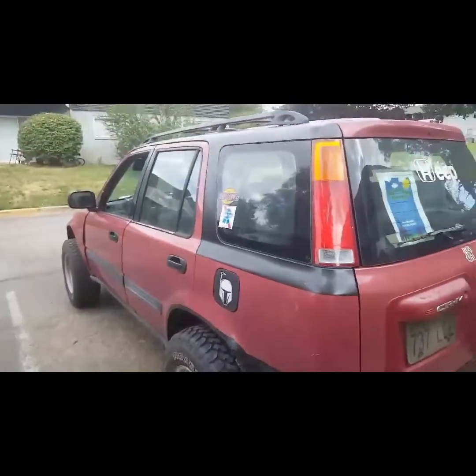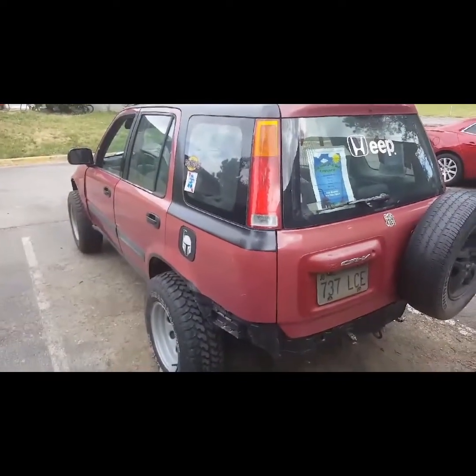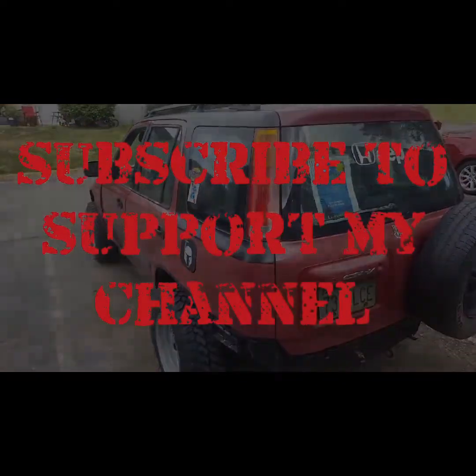I have a ton of fun in this car and it's cheap. Thanks for watching guys — if you have any questions, feel free to ask in the comments.